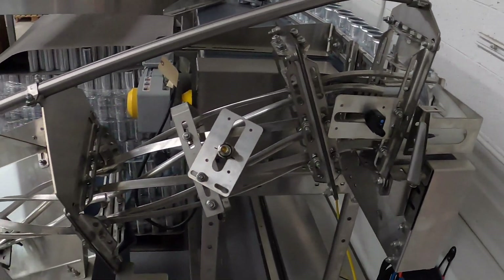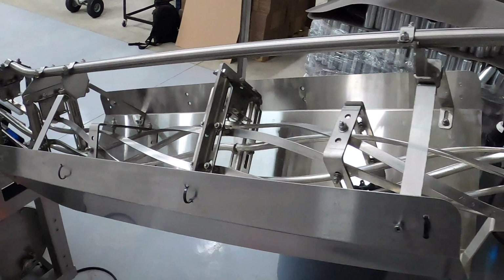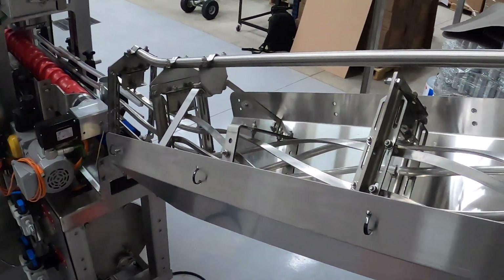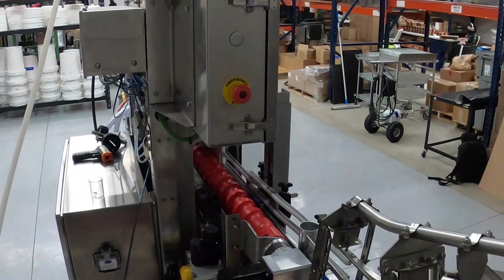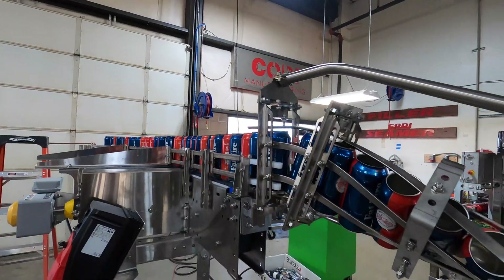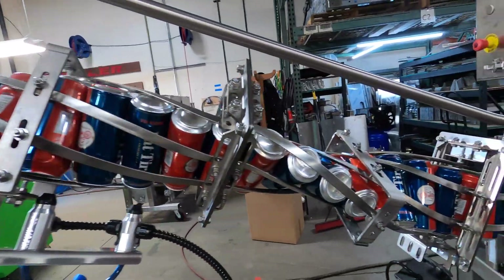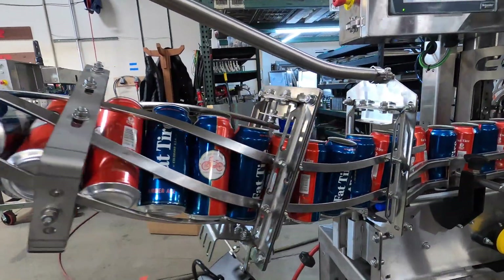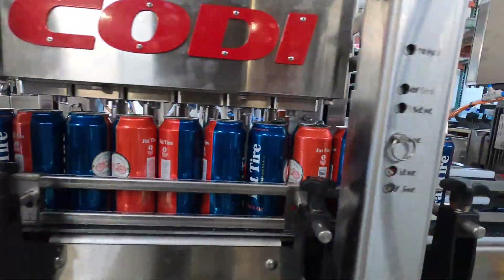The conveyor belt will feed either to the left or to the right, taking the cans from a mass flow area down to single file — that's why we call it the single filer. Once the cans are in a single row, they jump into a twist rinse, and the twist rinse takes them from that height directly down into the filler. Once again, one twist rinse per size.